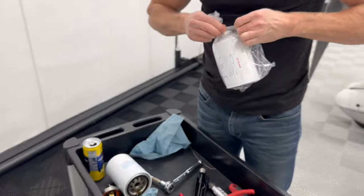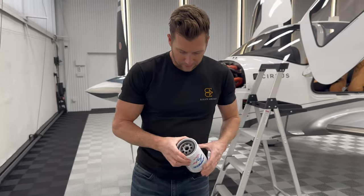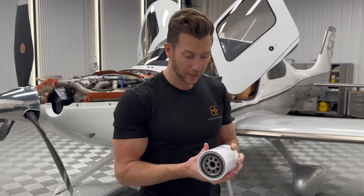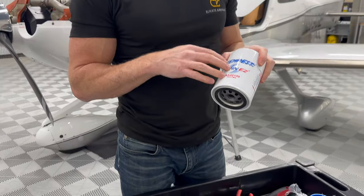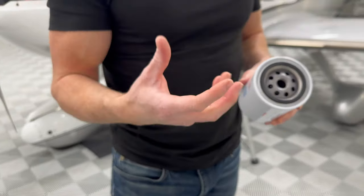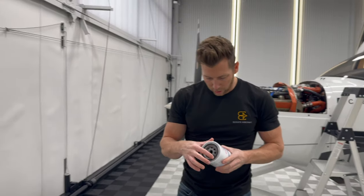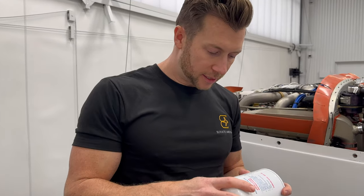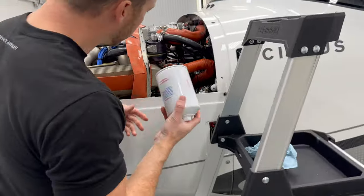Now we take our new filter. You write your Hobbs hours on it, your tail number, date, and tach time. Leave the rubber dry — both Tempest and Champion say do not put oil on the gasket. My guess is it's a more accurate torque rating without oil. You would think oil would give a more accurate torque rating, but apparently not.